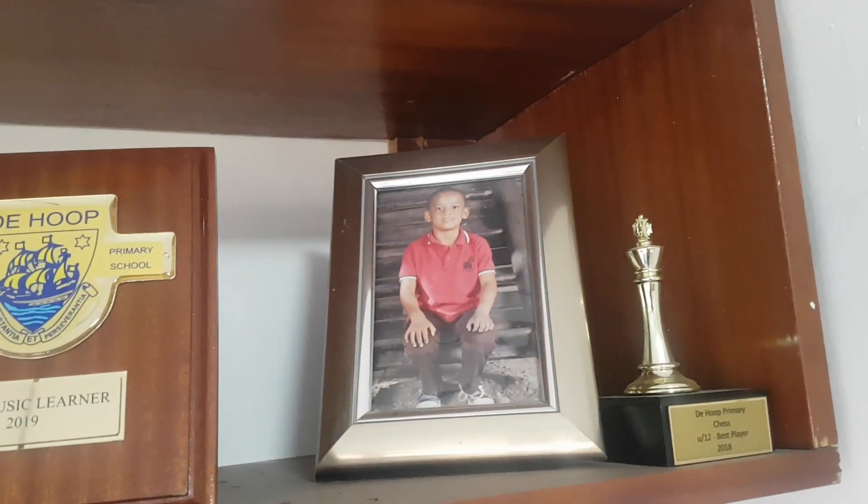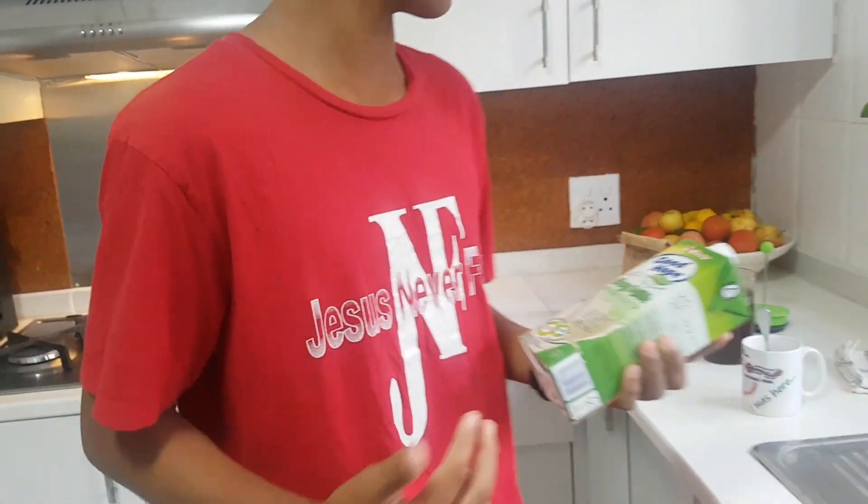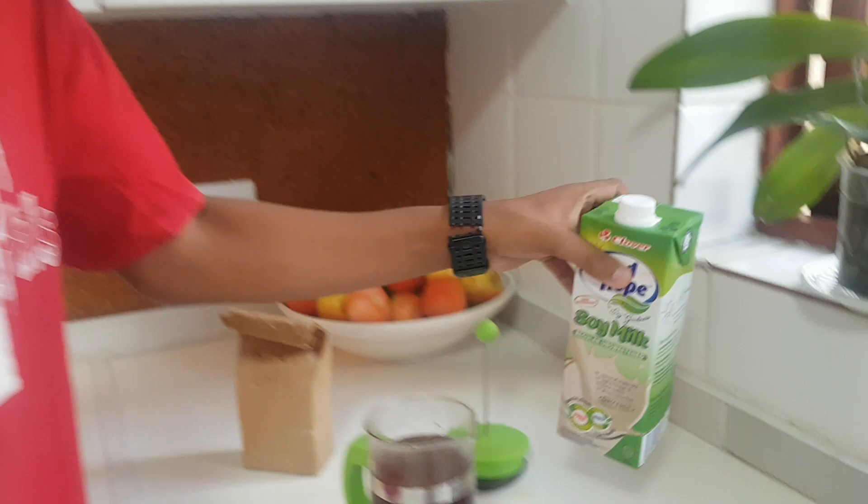So I get my soy milk. I use soy milk because I can't have normal milk because I'm vegan. This milk has no animal products, nothing. And I like it unsweetened because I don't really like sugar and stuff in my tea.